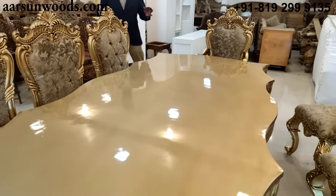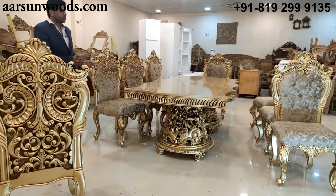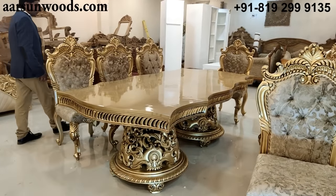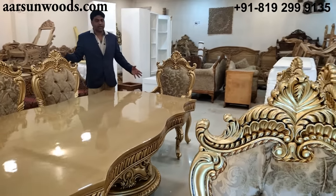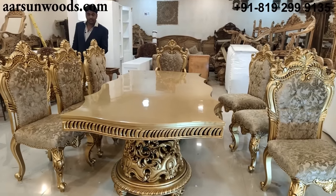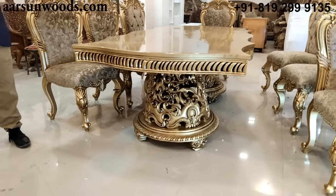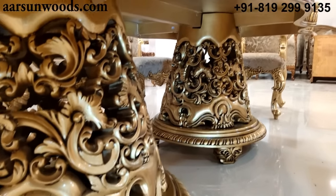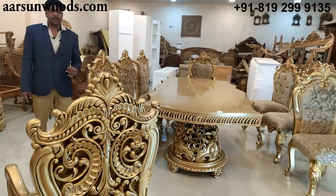This is one of the best designs in dining sets you can get, from us at Arsan. This can be customized to fewer chairs — six chairs, ten chairs, or twelve chairs — as per your requirement. Years and years of experience and skill are required to create something like this. I hope you like the work. Please drop a few comments and subscribe to our channel if you want to see more. Thank you.